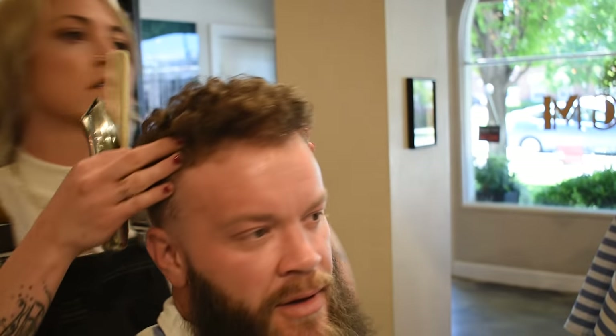Blend it down into the rest of the beard here. Looking good so far with the lines. Not too shabby.